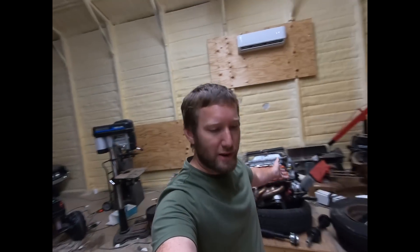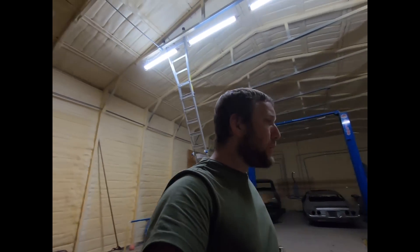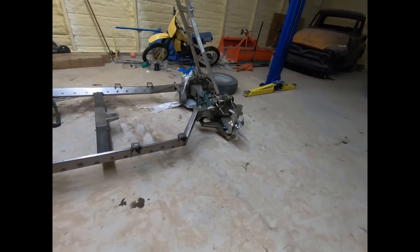Welcome back to Diesel Dragon Garage. Today we're going to get that engine and test fit it over there in this frame.